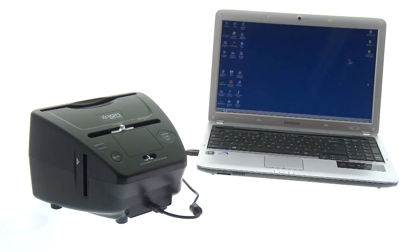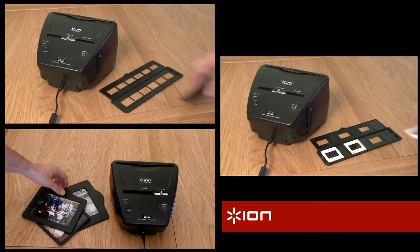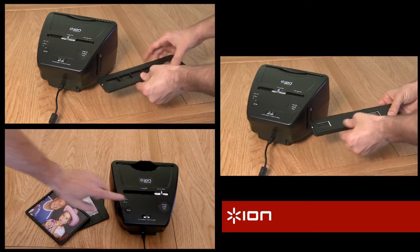It's simple to use. Just connect to your PC using the USB cable, install the software, and you're ready to go. Insert your photos, slides or negatives in the appropriate trays. Press the button and your photo is scanned in under 2 seconds.